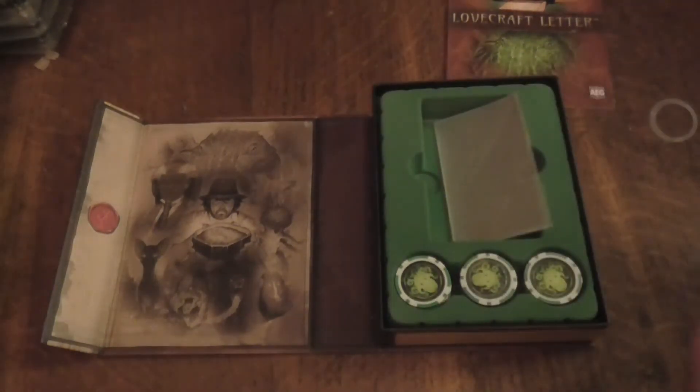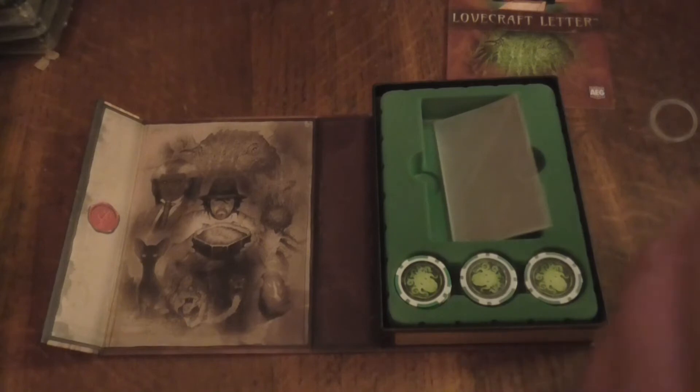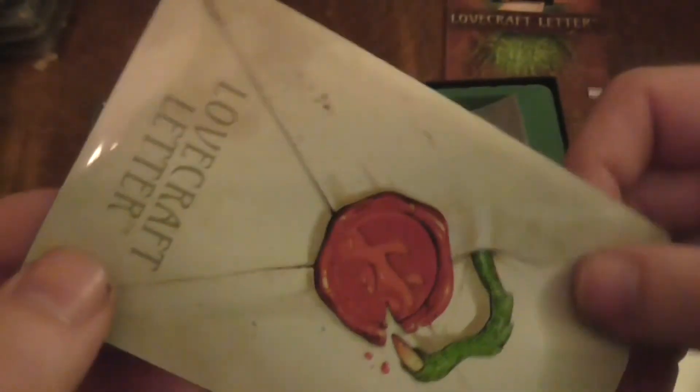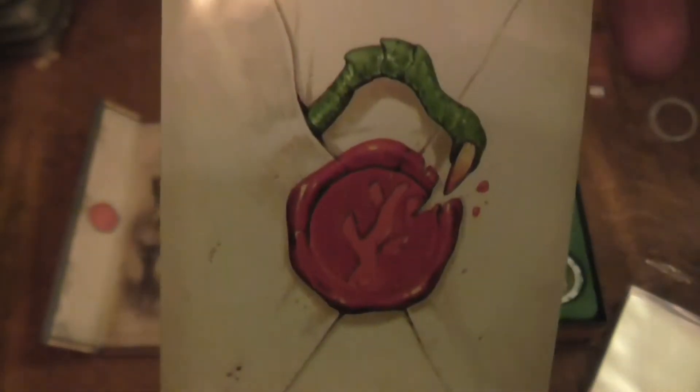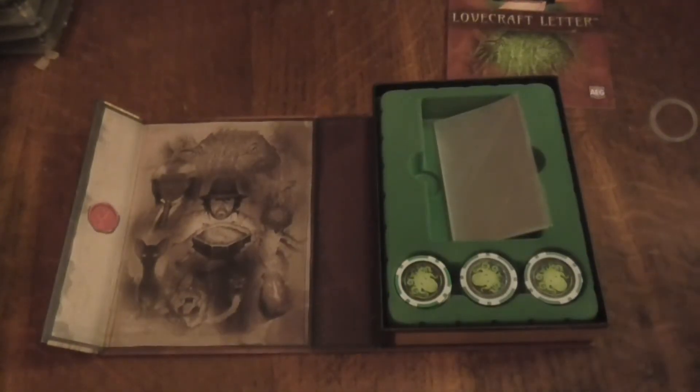Let's open this up, just quickly have a look. Oh, this is lovely! So you get a load of sleeves as well, and as you can see it has this lovely Lovecraft design on them. These are obviously for the cards. That's really good.